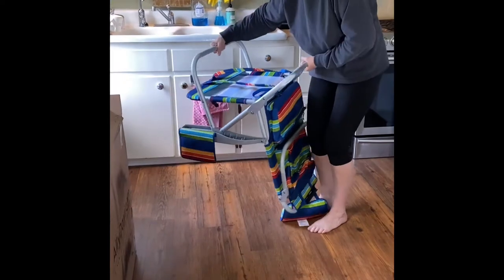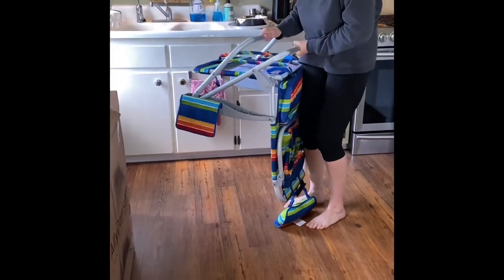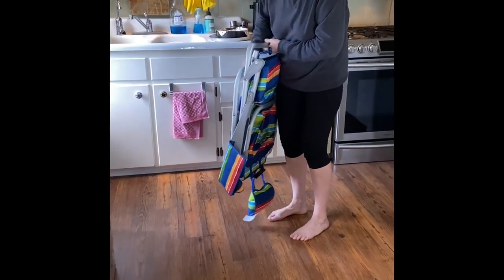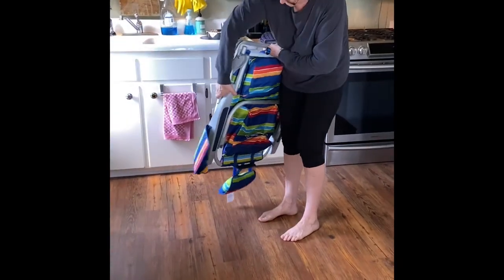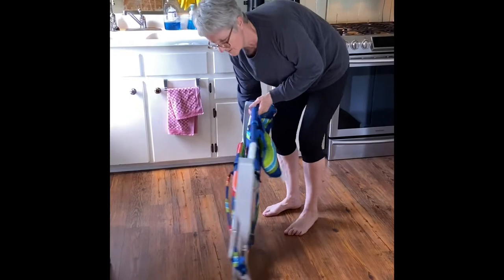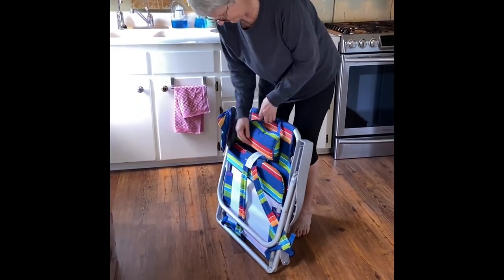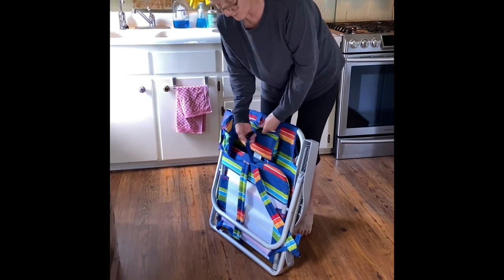And then you take these two and kind of push them together, and you have to use a little oomph to do it. But it does work. And you turn it over. You put this little clip back over your pillow.